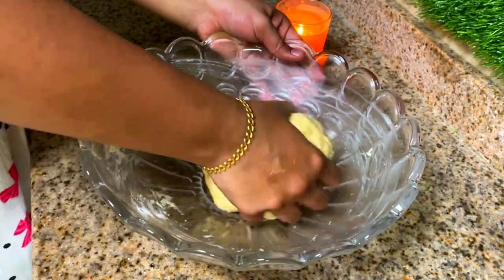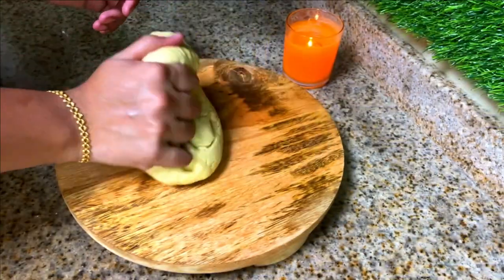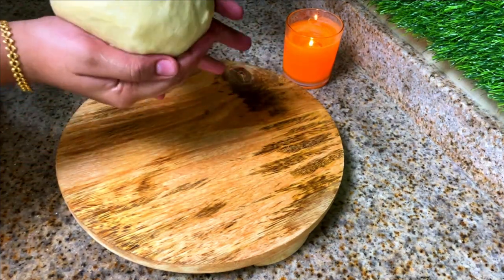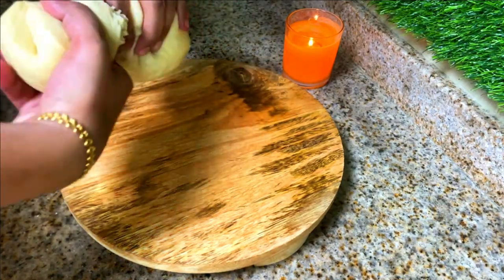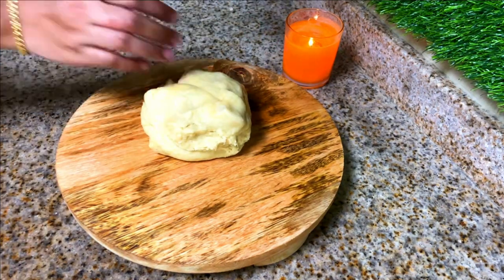You don't have to wait for the dough to rise after adding the yeast. Now you can see how the dough is soft and smooth. Take three-fourths of the dough portion for the base of the pie and knead the dough once again.